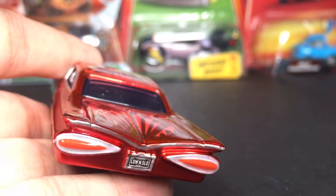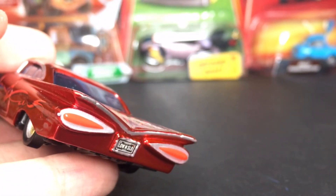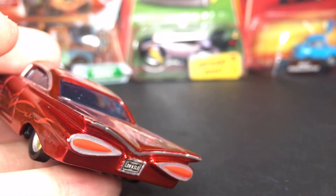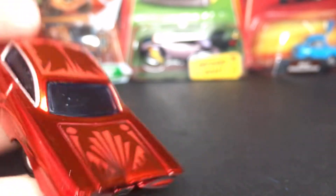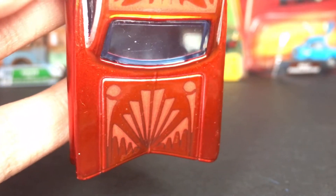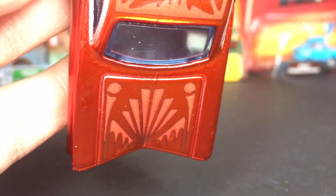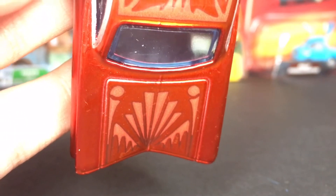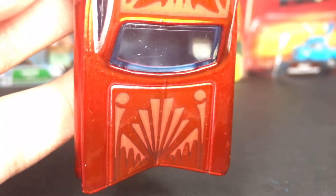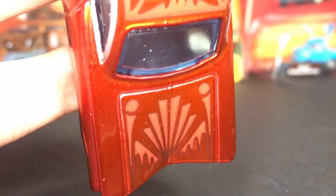On the back he's got his little tail lights, and it says 'Low and Slow' as his license plate. Then on the back you guys can see some more cool designs — there are circles with cool triangle-like designs, and a dripping design on the back which are very cool. Those are in a brighter red color.